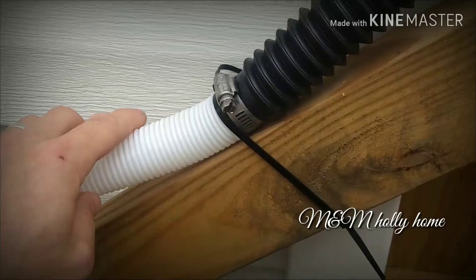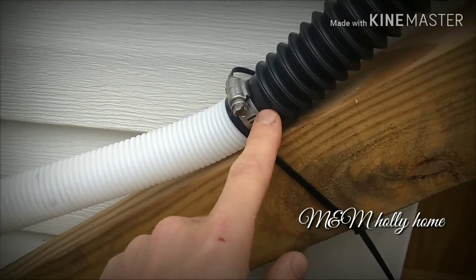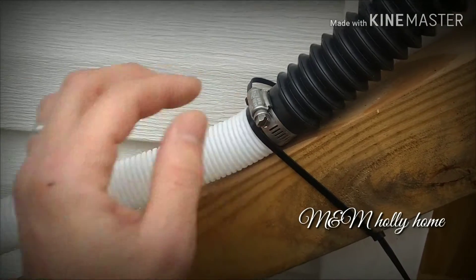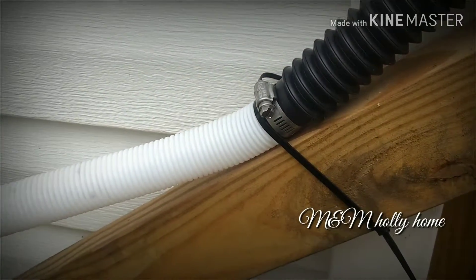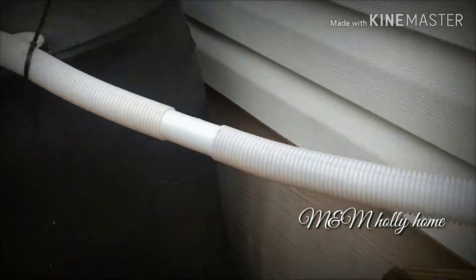I ran the hose right down here and had to extend it. I believe this is an inch and a quarter hose — this is slightly bigger so it slipped right in perfect, and I clamped it and it's holding great. If the provided hose that comes with the kit isn't long enough, you can extend it no problem.